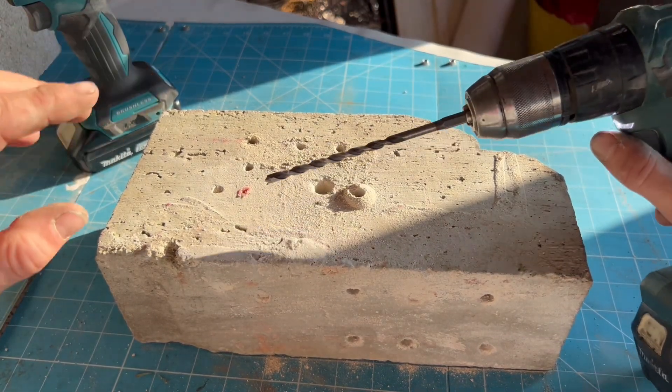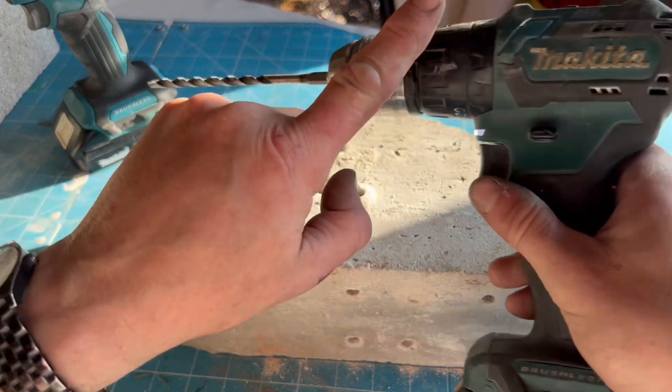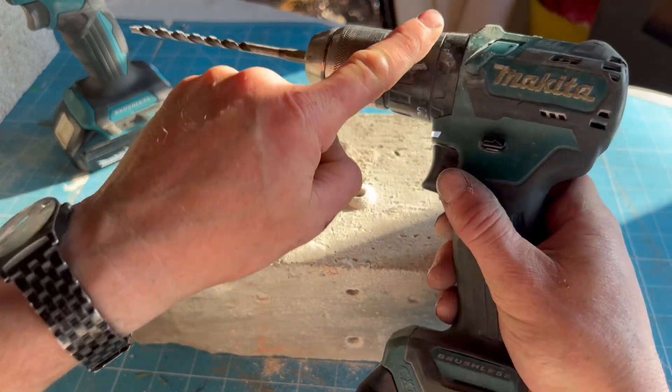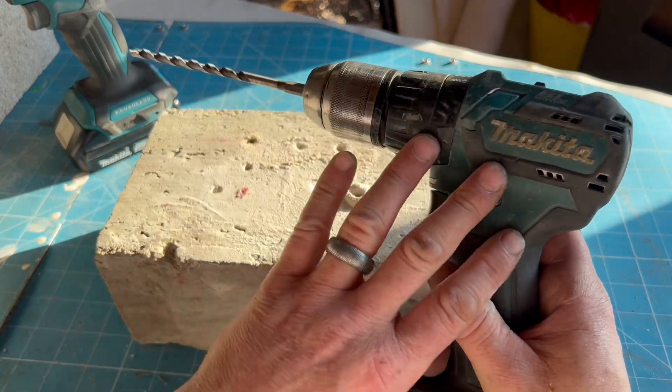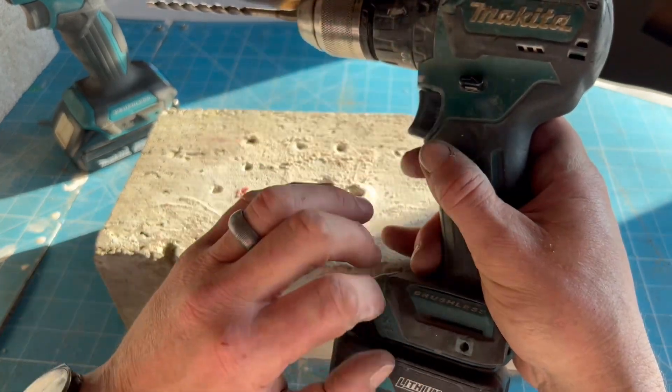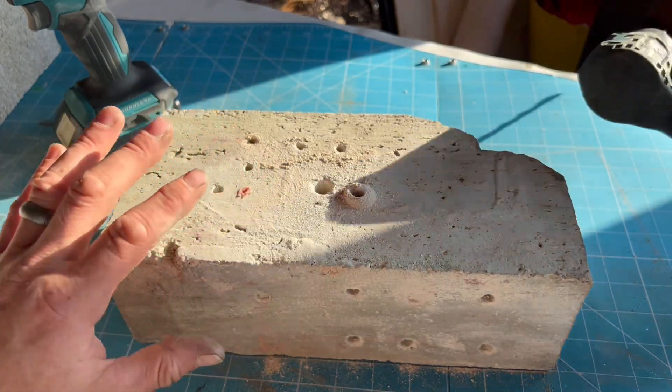That's proved it - if you have to go into concrete, either use an SDS or a percussion combi drill. This is the 12 volt combi drill and you can obviously get LXT 18 volt combi drills as well. That's done alright on the concrete.